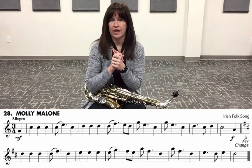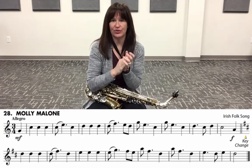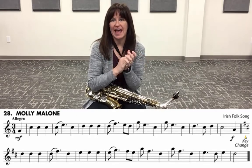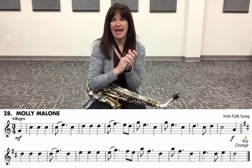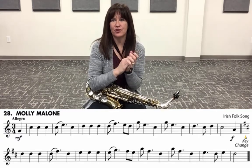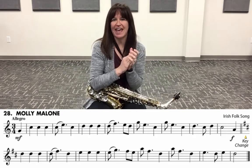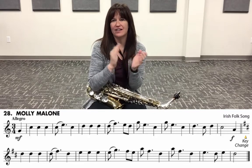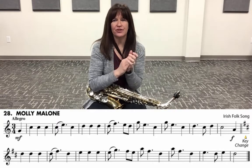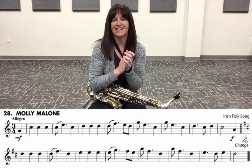Let's clap and count it: one, two, three — one, two, three — one, two, three — one, and three — one, two, and three — one, two, three — one, two, three — one, and three — one, two, three — one, and three — and one, and three — one, and three — one, two, and three — one, two.